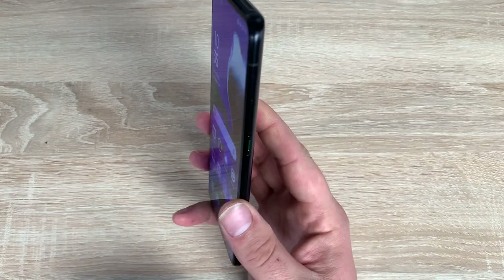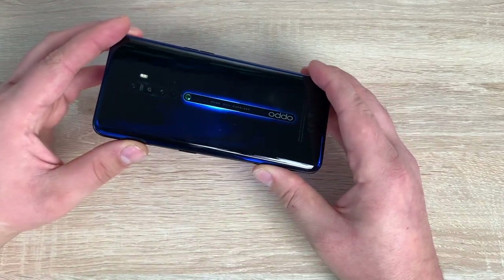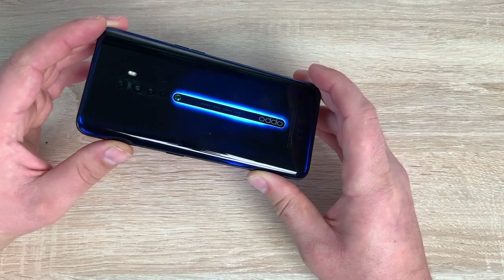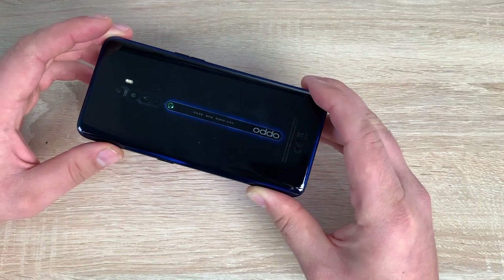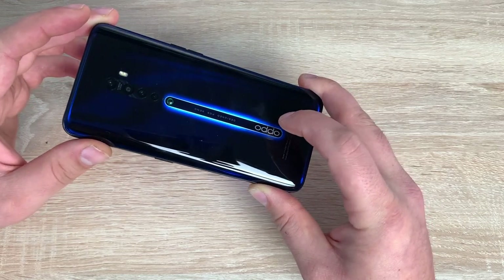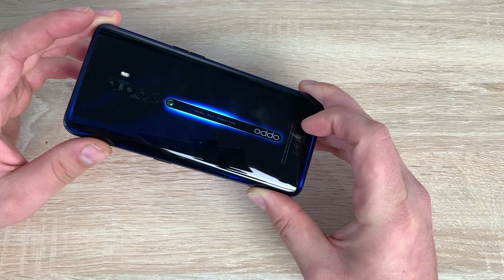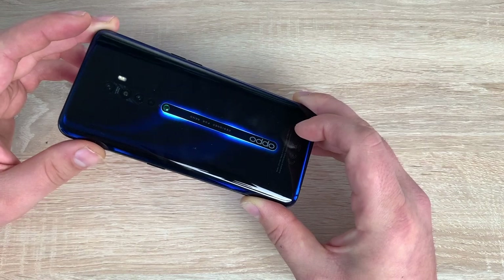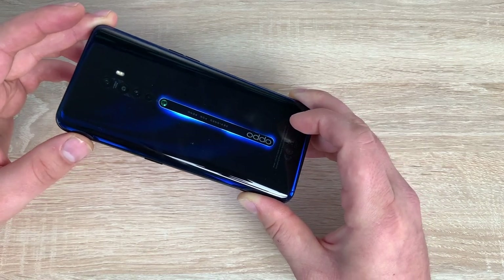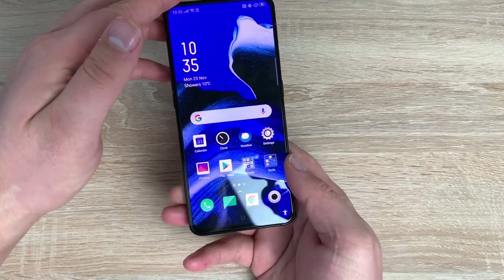To start off with, let's talk about the colour options that are available because they are quite nice. I have a luminous black here that twinkles and twilights in the light depending on which way you shine it - and obviously it looks blue. It looks like you've got a halo of light around the OPPO logo which looks really nice. It also comes in ocean blue, which gives you a colour of the ocean with some greens and slightly more blue but looks really nice.